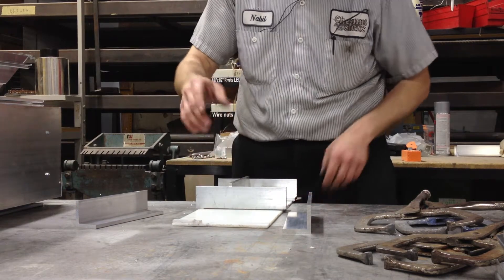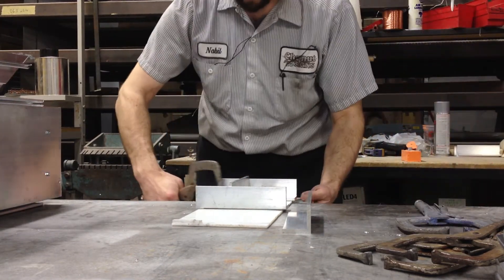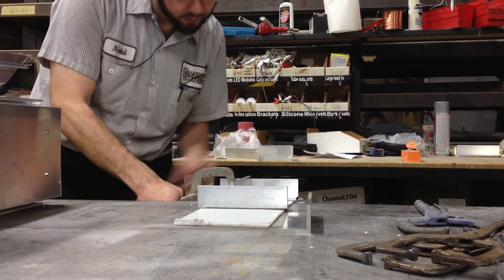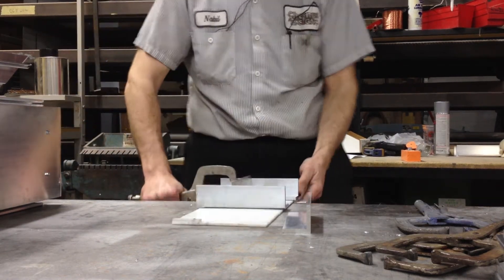I went ahead and heated this up on the line bender as well. I did not have these clamps pre-set, which is a little frustrating. This time is over in essence.